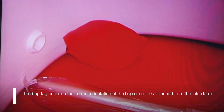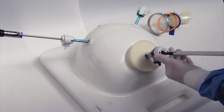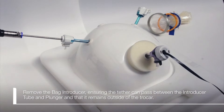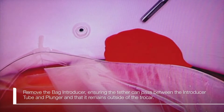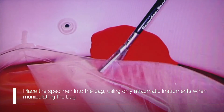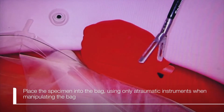The bag tab confirms the correct orientation of the bag once it is advanced from the introducer. Remove the bag introducer, ensuring the tether can pass between the introducer tube and plunger and that it remains outside of the trocar. Place the specimen into the bag using only atraumatic instruments when manipulating the bag.